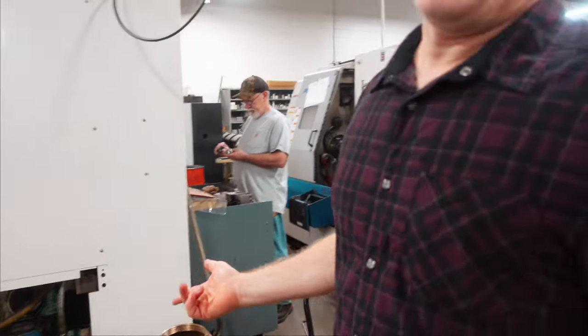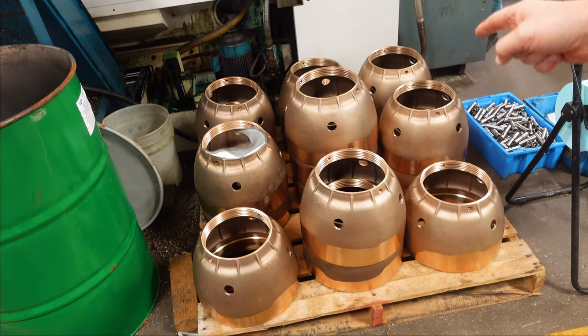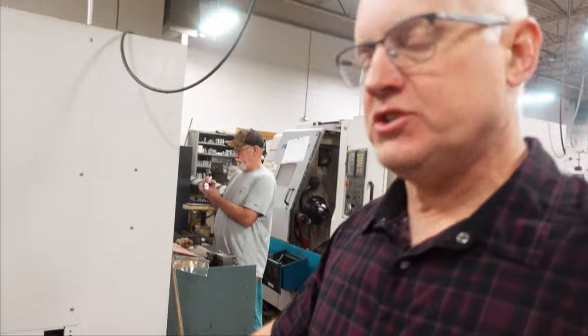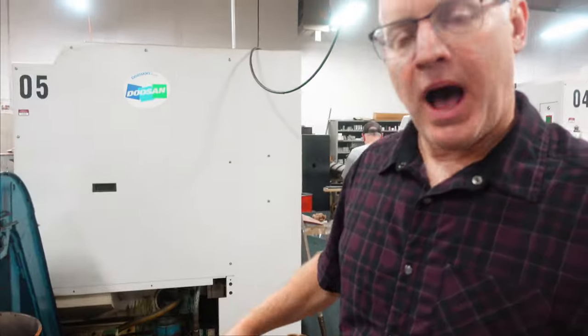We started out as a contract manufacturer. Right now 75% of this building makes Industry 9 parts, but the other 25% we still do contract work. These are actually giant connectors for fiber optic cables that go under the ocean connecting the continents. Big ships will have cable ponded in and they'll screw them together and drop them to the bottom of the ocean. God, this is so cool.